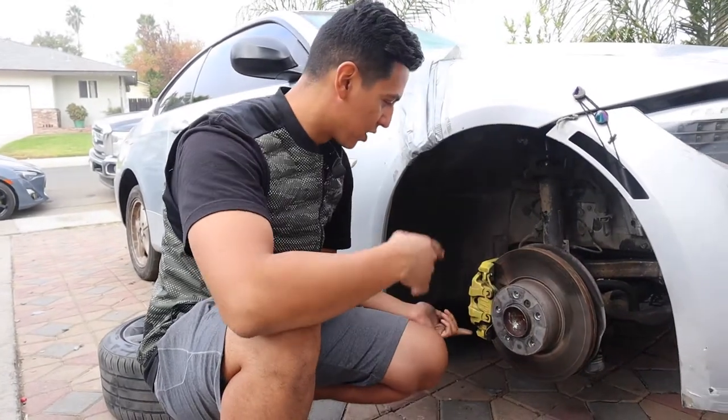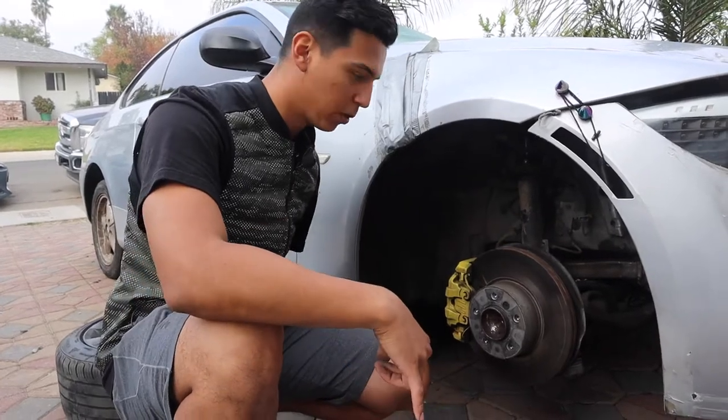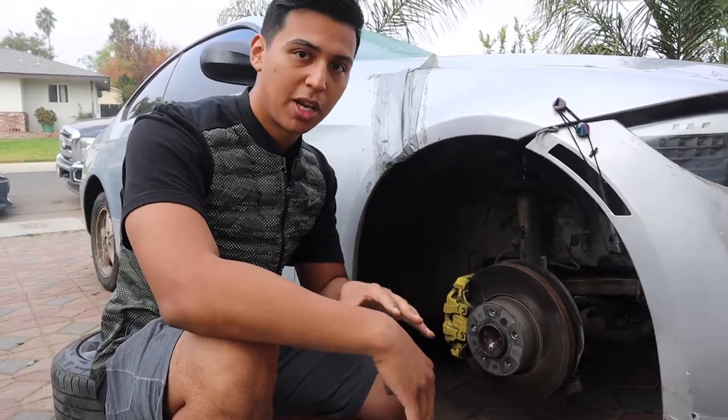We're going to go ahead and start moving the rotor. As you can see, these are painted — the calipers we're going to paint in another video. This video we're just going to take care of the rotors, and I'm going to put on the time-lapse and get started.